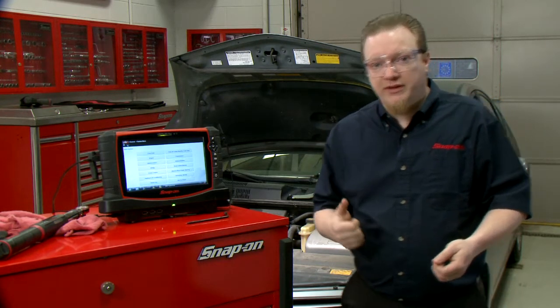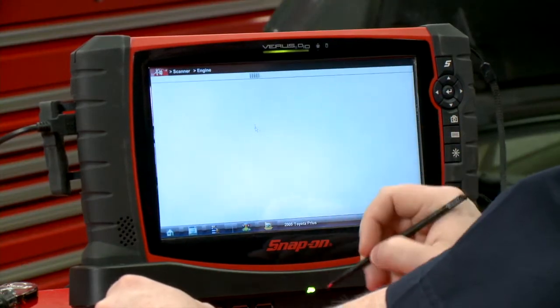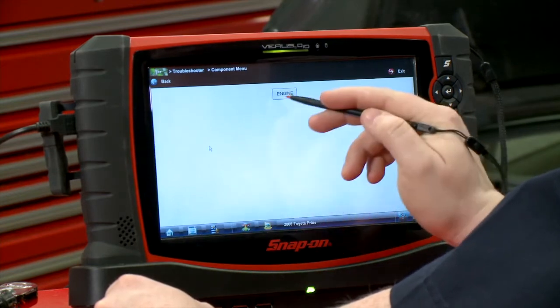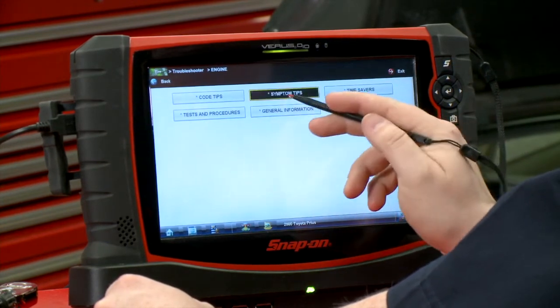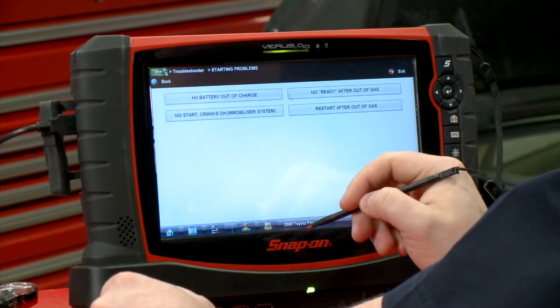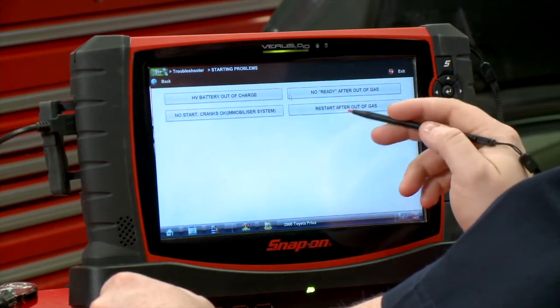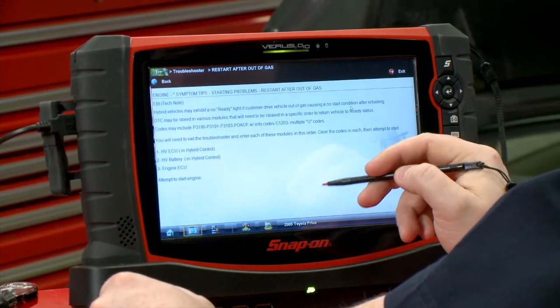So I'm going to walk you through what we did. We were in the engine system, so we went into Engine and then popped right into Troubleshooter. Engine Troubleshooter — and decided to look under Symptom Tips because there are different types of tips in there. Starting problems — well, we got a problem starting the car. So we go in there and found a couple different ones, and this one caught my eye: Restart After Out of Gas.